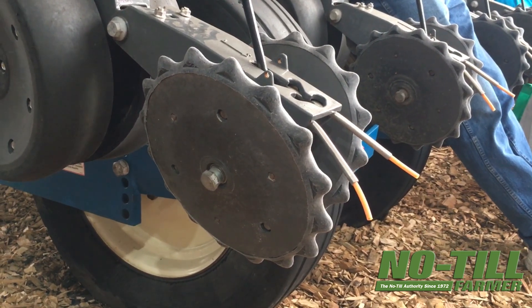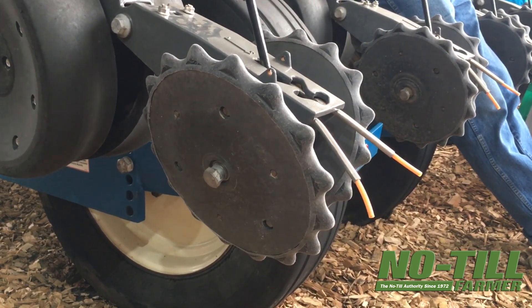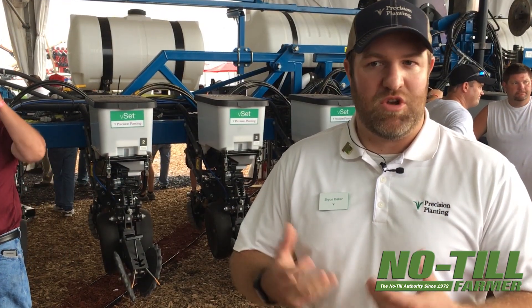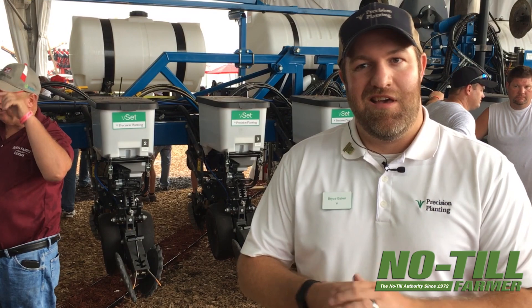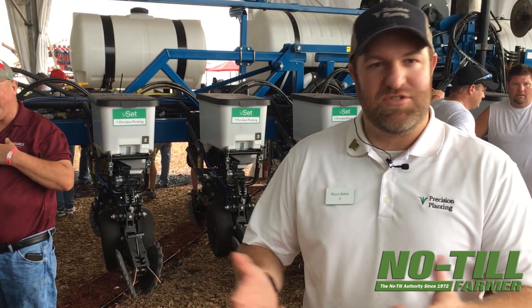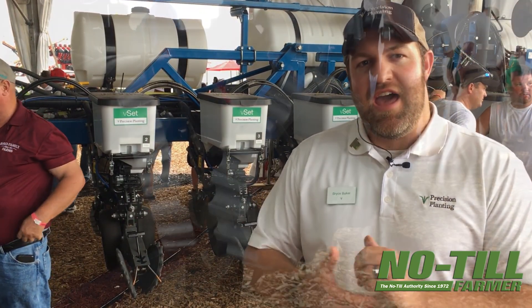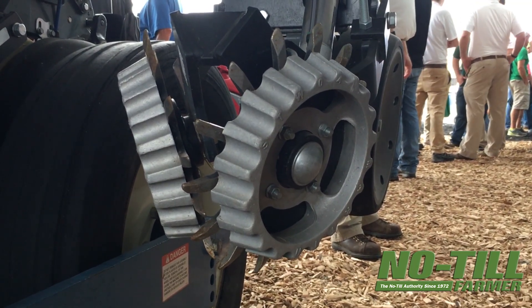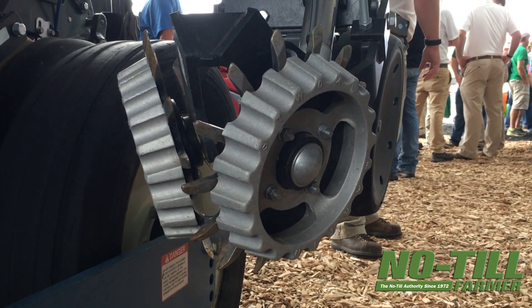This grower said, my toolbar is in good shape, I'd like new technology, and I'd really like to update my row units to a good cast row unit. What are my options? It's expensive to trade, my planter is old, it's not worth a whole lot. So this grower elected to retrofit their existing toolbar with Precision Planting ready row units.